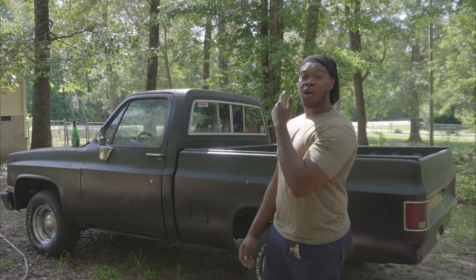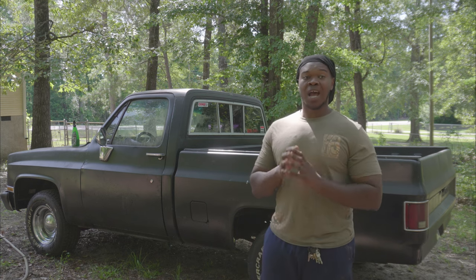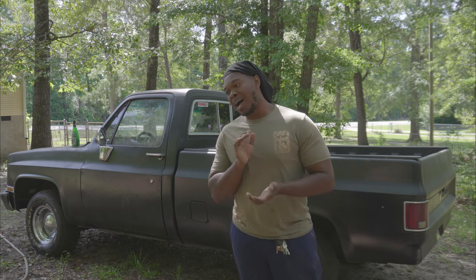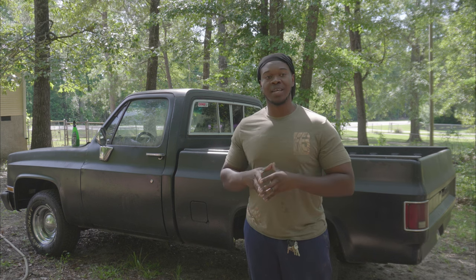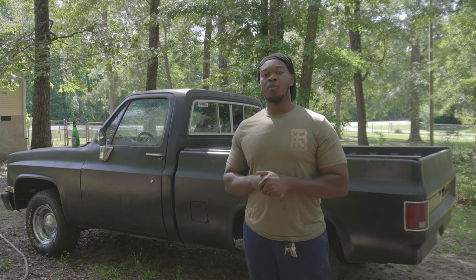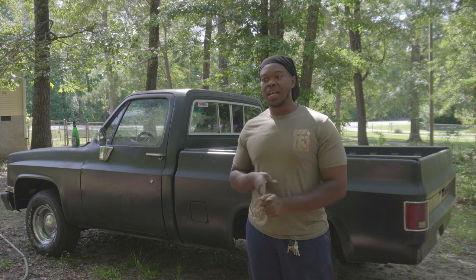Alright guys, today we are going for an extended ride in Ironman. Today we finna put some miles on this thing, we finna put some miles on this transmission. We finna really put this thing to the test today. We finna lay into it a little bit today.